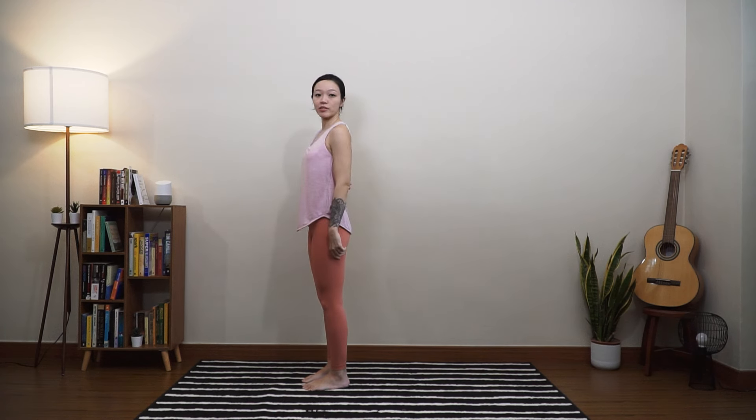Hey everyone, I'm here to give you a couple of stretches that you can do to relieve pain along your spine as well as your back.